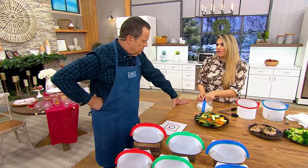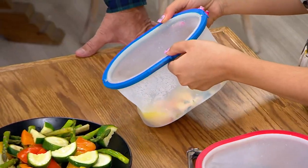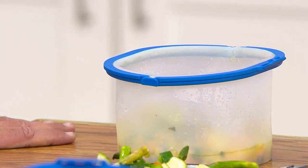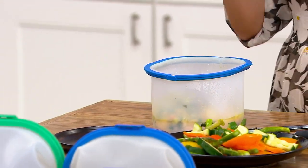What have you here? Are you ready for this? Look at that shrimp — this is shrimp scampi. Let me get this other bowl. Now, can these go in the dishwasher when they get dirty? Absolutely — top rack, dishwasher safe.